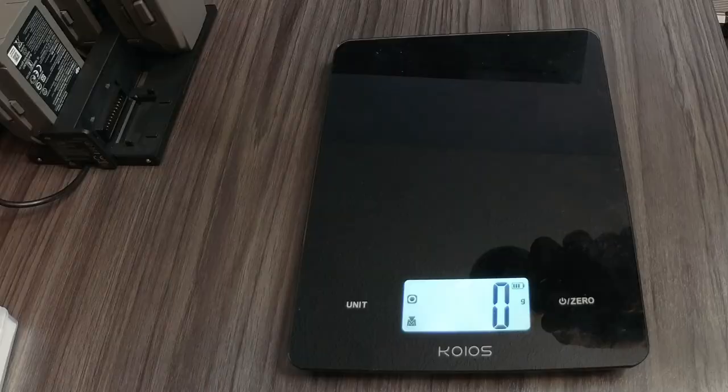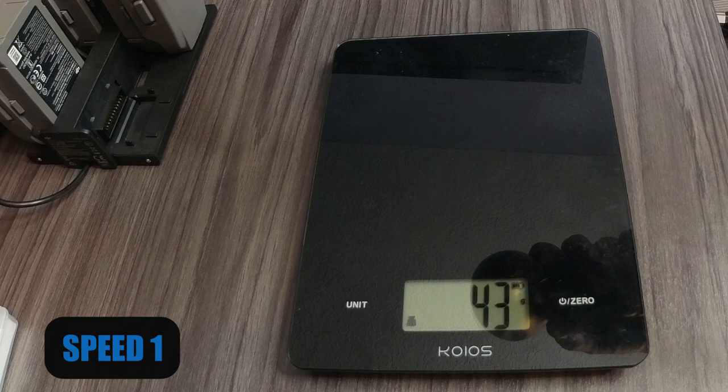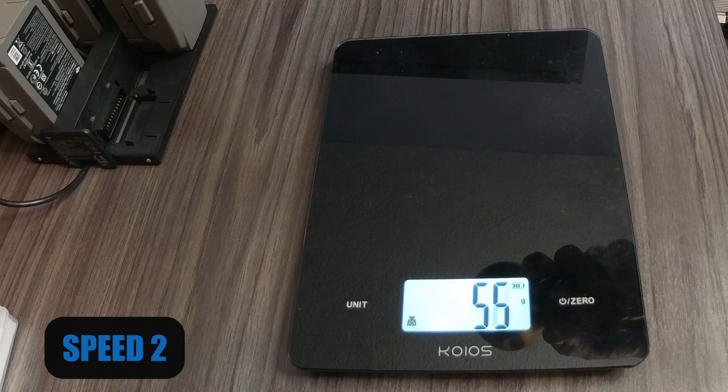I'm going to give it three quick tests. First, I want to check the scale to see if I can get it to register anything using the different speed settings of the air duster. Look at that — 74 grams of force!